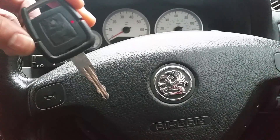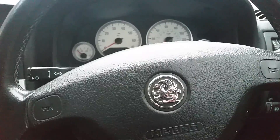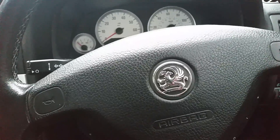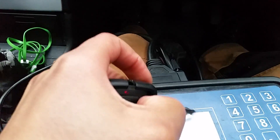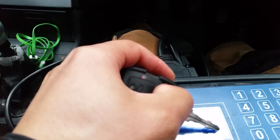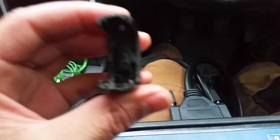This is a quick demonstration video of how to program in a key on a Vauxhall Astra — this is a 2003 Astra. In this situation, the customer has dropped their old key, it's come apart and they have lost the transponder chip that goes inside the key.